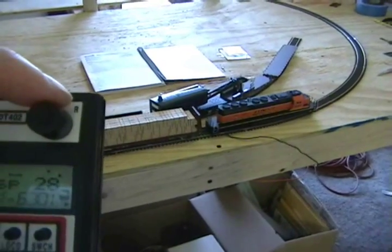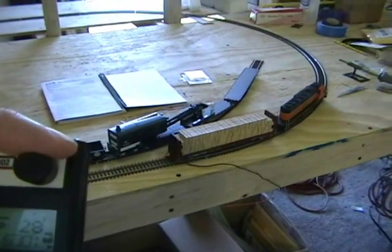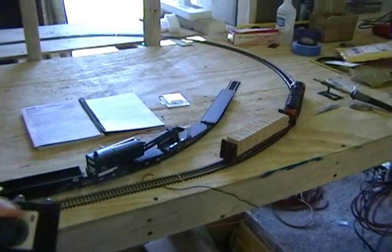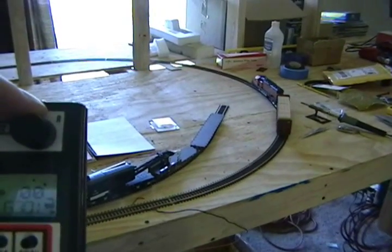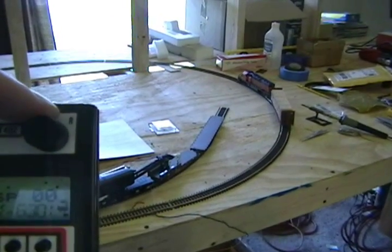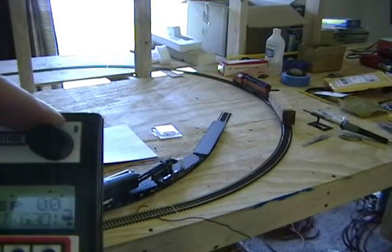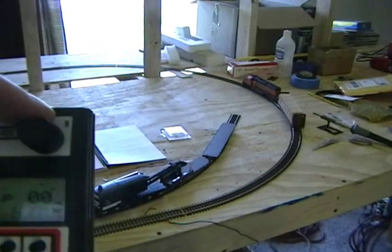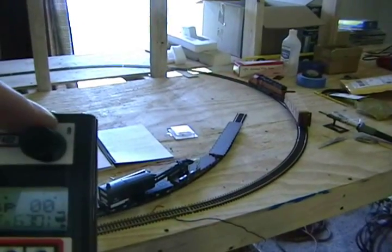This may be what you're looking for or may not be. You can adjust CVs 3 and 4 independently — they do not have to be the same value. If you don't want it to take that long to stop, instead of a value of 40, you can do a value of 20 or 10, whatever seems to work for you.